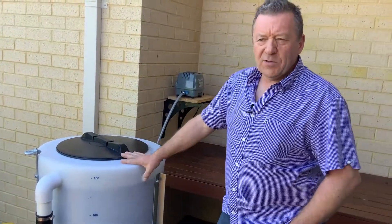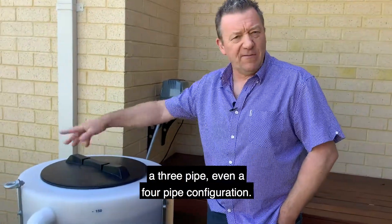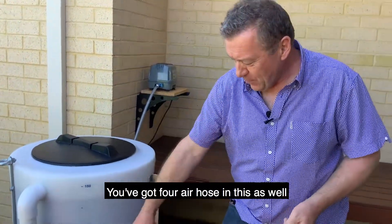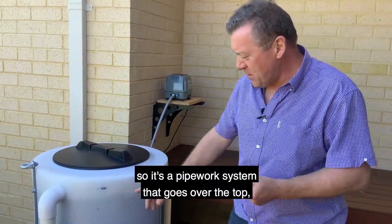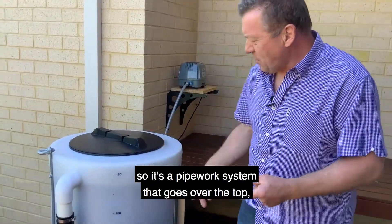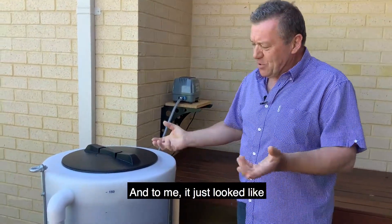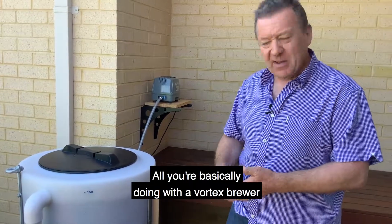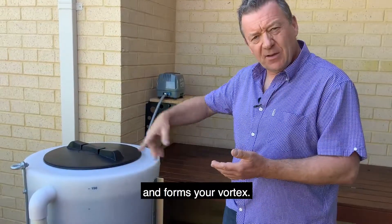What I was quite fascinated with was watching a lot of YouTube videos. You'll see a lot of Vortex brewers with a three-pipe or even a four-pipe configuration — four tubes with four air hose inlets. Some of them have got an overflow system, a pipework system that goes over the top, which means you can put your pump on the floor. To me, it just looked like over-engineering something that's very simple. All you're basically doing with a Vortex brewer is lifting the water to the top of the tank, and the head of the water pushes it down and forms your Vortex.